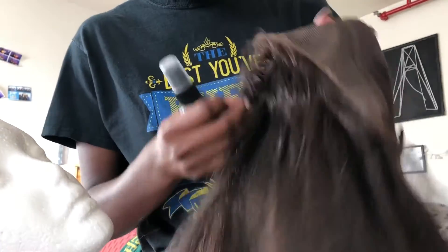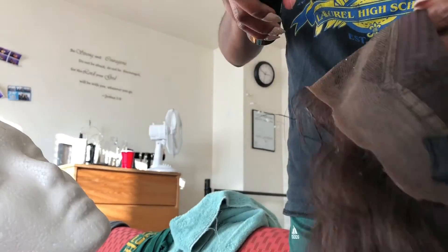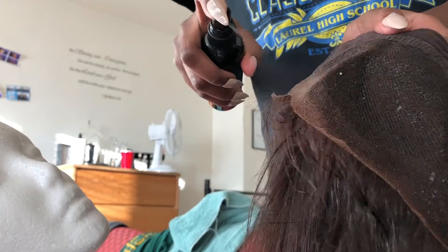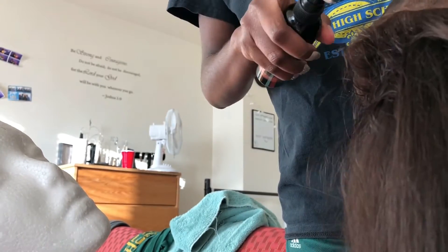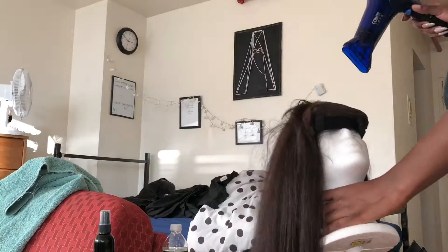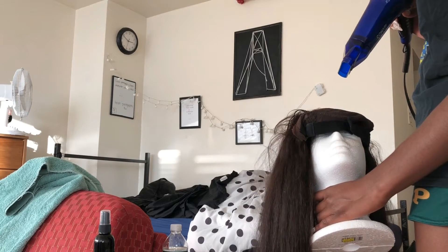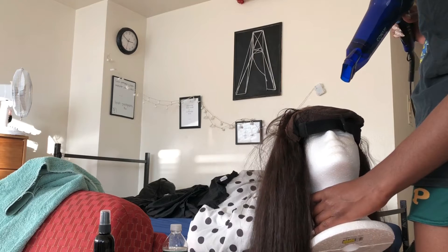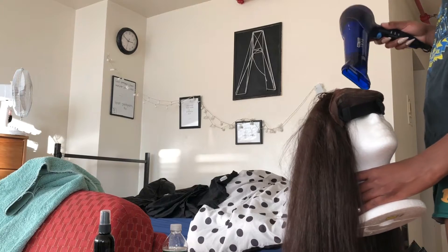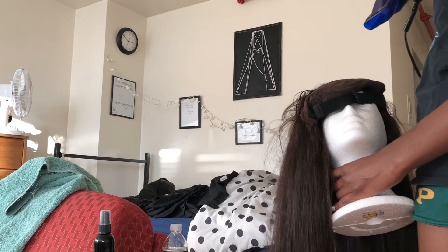The next step is the knots. I don't bleach my knots because I don't like to deal with chemicals. Instead I have the Wig Dealer lace tinting spray — this is going to tint the lace to your skin tone. I believe this is in the honey or chestnut color. It basically tints the lace and kind of lightly bleaches or hides the knots. I find I still have to go in with powder a little bit, but this spray is mainly used to help the lace blend into your skin tone. After spraying, you use your blow dryer so it dries into the lace. The more you spray, the darker the lace will become.